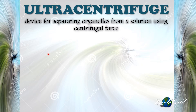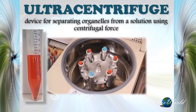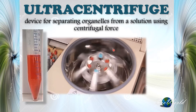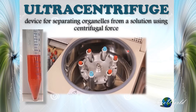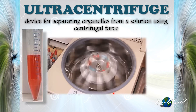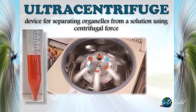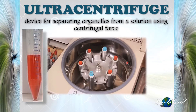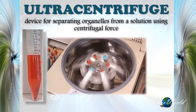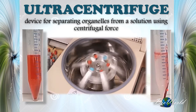To carry out ultracentrifugation, firstly we need to prepare a solution containing the organelles that we want to separate, then place it inside the ultracentrifuge machine. There are positions to insert the test tubes, after which we close the centrifuge. On the front is a keyboard where we can key in the speed of rotation as well as the duration. Once complete, the test tube will show that sedimentation has occurred at the bottom.